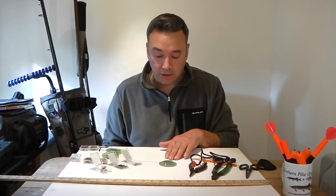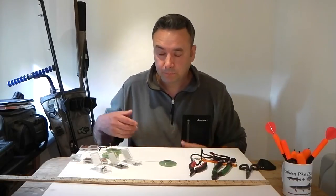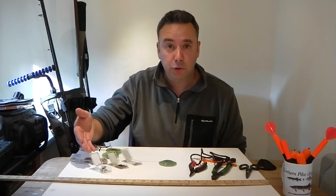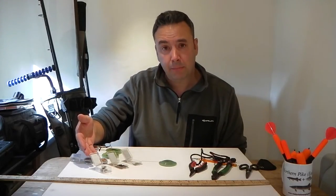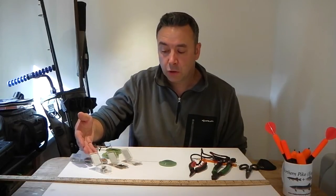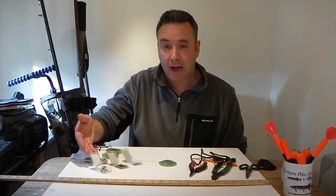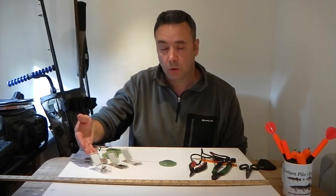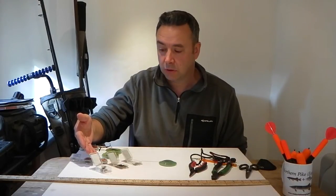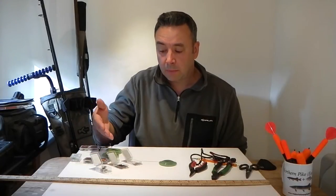We've got some good quality multi-stranded wire for the trace. We've got some treble hooks — these are semi-barbless; basically they're a three-hook treble with only one barb, which goes into the dead bait for casting purposes. The two barbless hooks are there to hook into the pike, and they make it really quick to unhook the fish on the bankside. If they get snagged in your landing net, they're easy to remove — it's all about getting the pike back in the water as soon as possible.